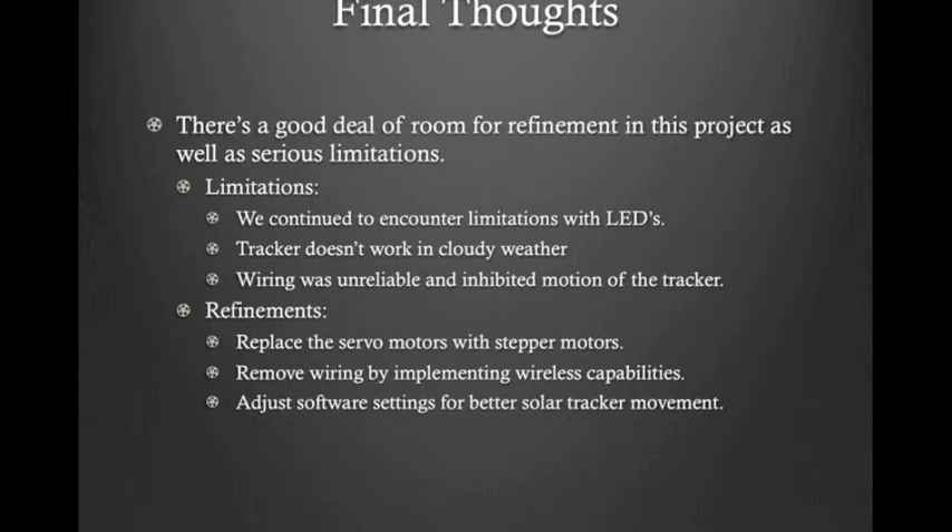Some ideas to refine and improve our tracker: replacing servo motors with stepper motors would give much finer control. Since the sun's path is fairly predictable, it would help our control scheme to know where we are in rotation. Removing data wires by implementing wireless chips would improve robustness. Finally, regarding software settings — there's a very large parameter space for the motors, with control over motor power, run duration, and the cyclic frequency of the entire Arduino control system. It's a very primitive control system, so some settings gave semi-instability or chaotic motion, and we didn't have time to fully explore and optimize all the nuances.